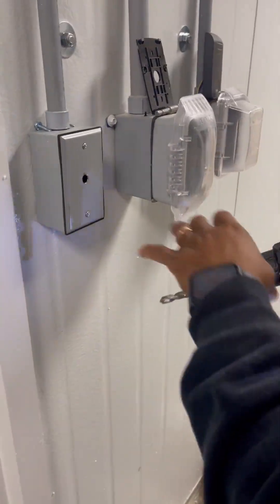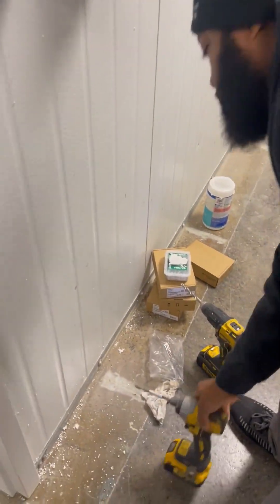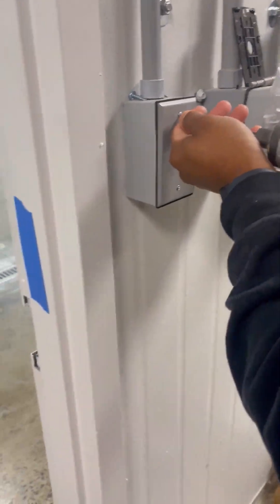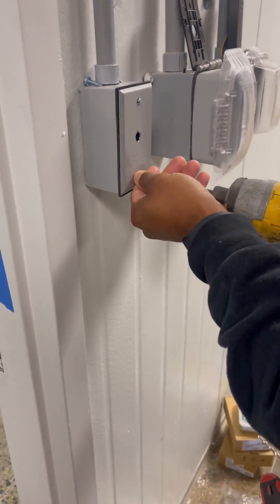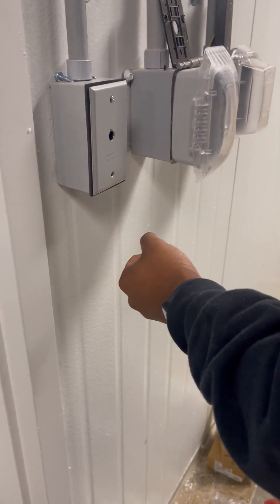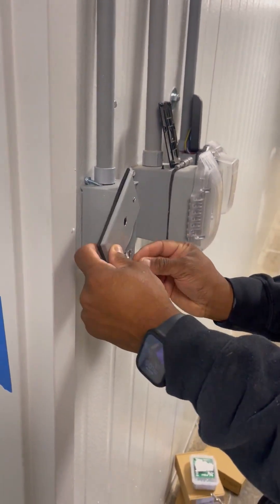This is a metal box, so just make sure you've got the right bit to drill through. Once that's drilled through, just loosen up, take off the bottom, and loosen up the top.